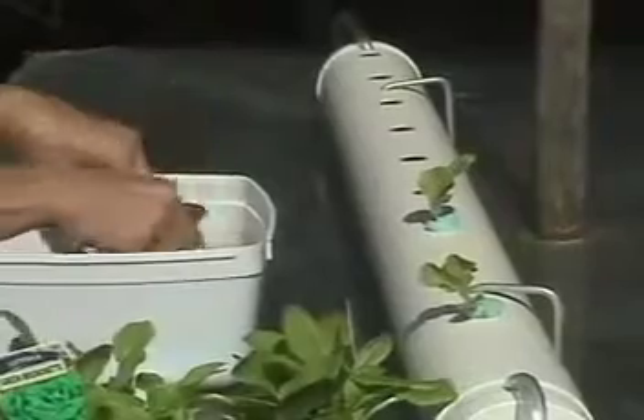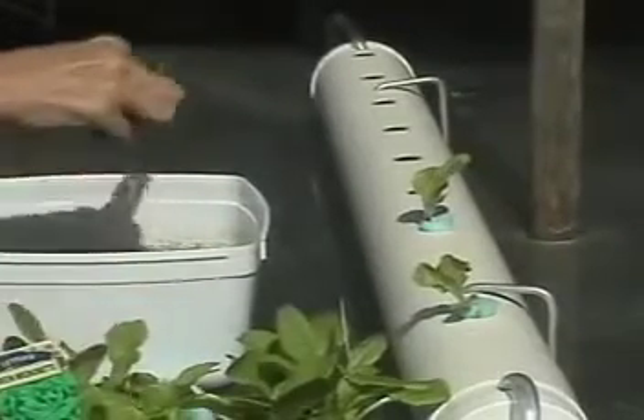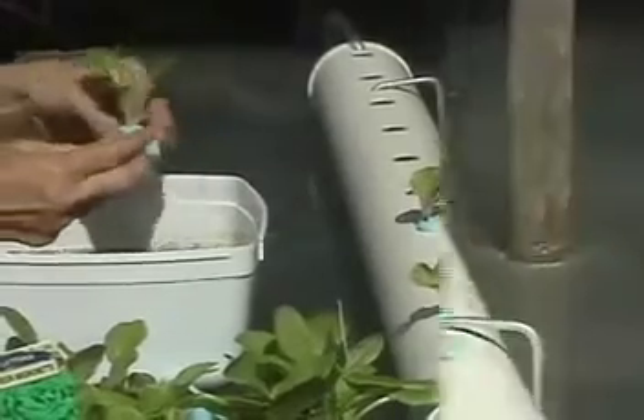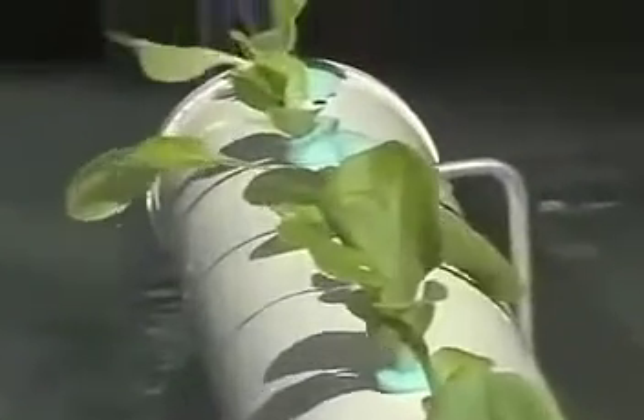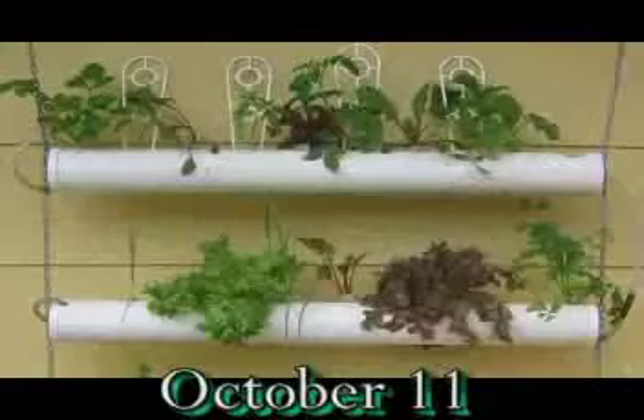If you've bought punnets, they may be root-bound, in which case you might find a hard spray with a hose nozzle might be more effective in cleaning the roots. These were put down on September the 18th, and about three weeks later we could start harvesting leaves.